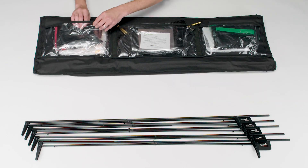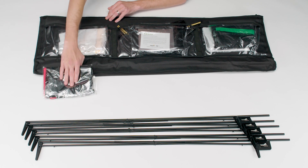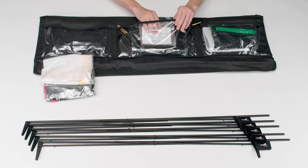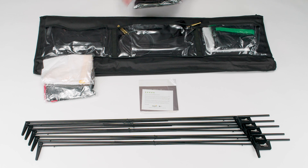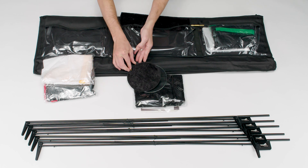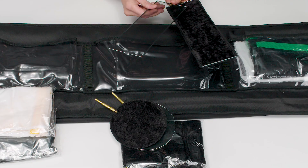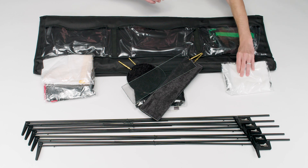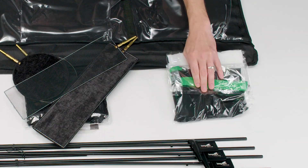In these three clear pockets in the middle we have a double net and two-stop silk in the first pocket, the user manual, a light blocker, two six-inch dots, and two fingers in the middle pocket, and a one-stop silk and single net in the last pocket.